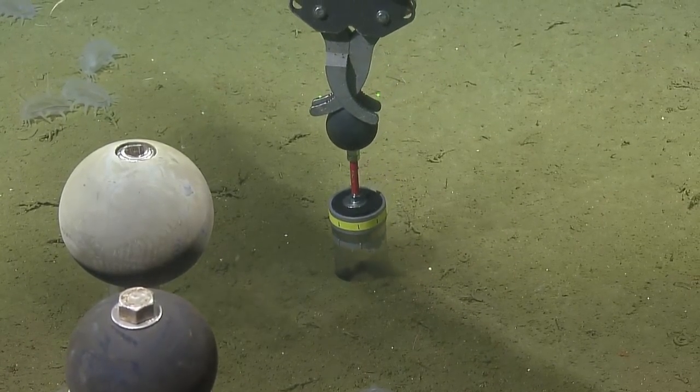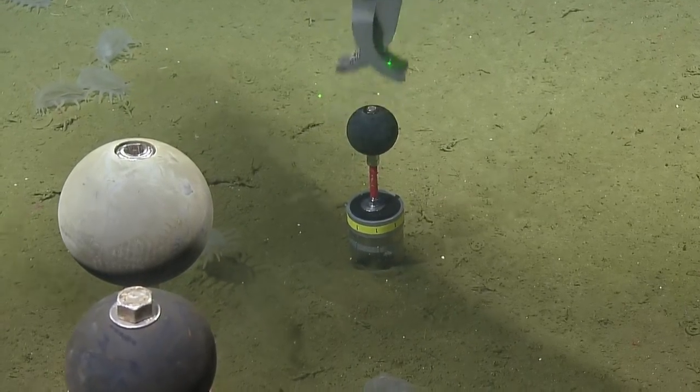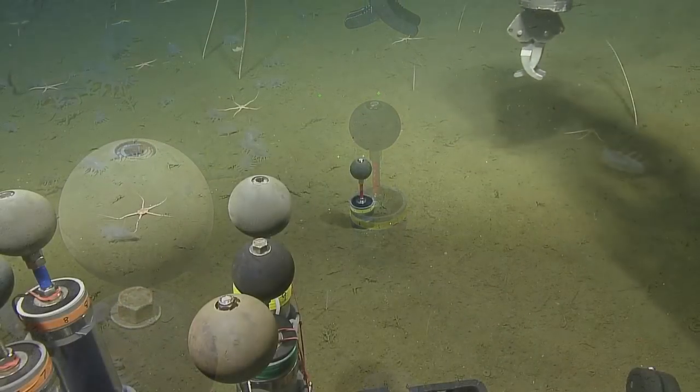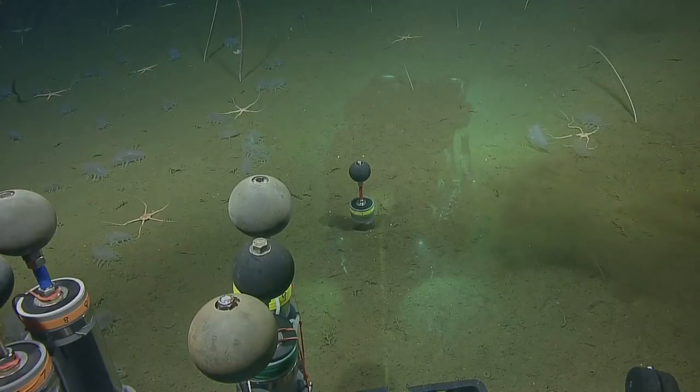A good core will get you about 25 centimeters if it all stays in. It seems pretty silty, though — maybe fluffy. Hopefully the lower layers are a little more compacted. Don't count your bush cores before they're in the quiver.